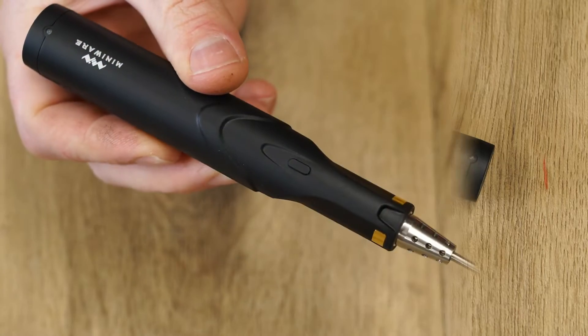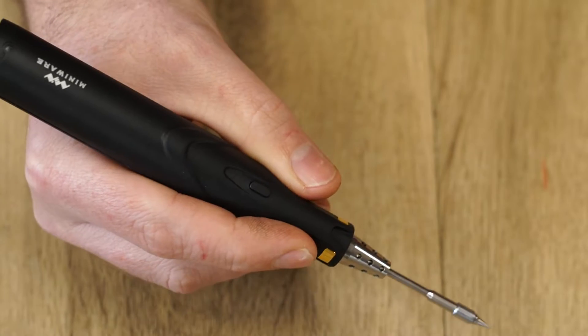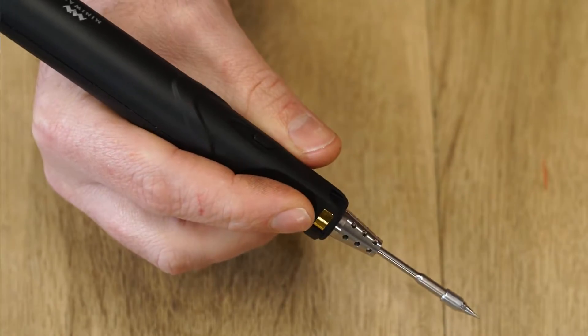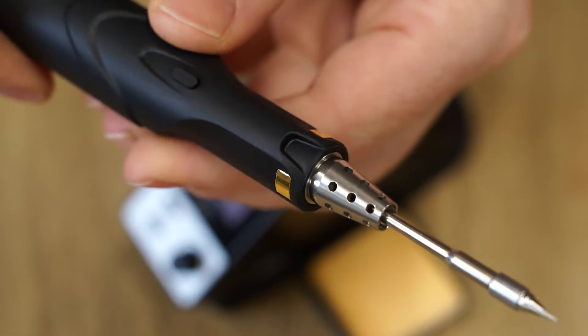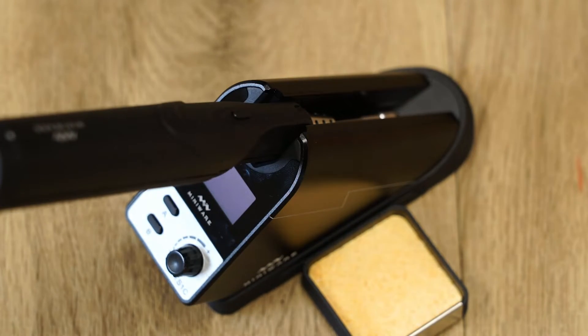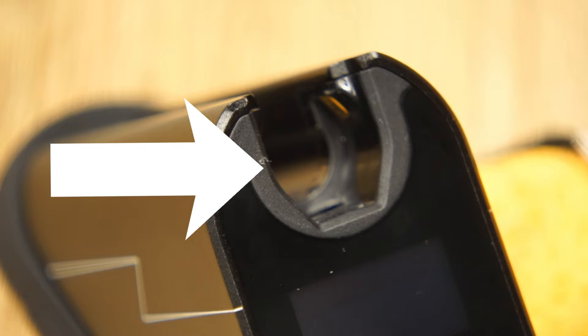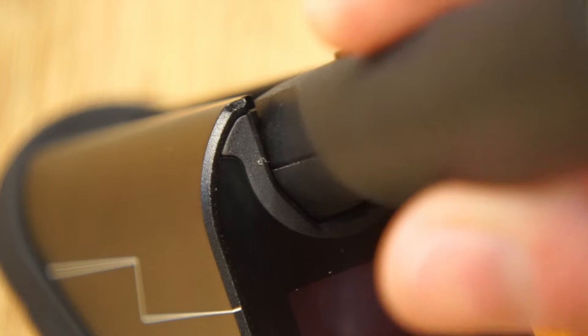However, MiniWear have designed the iron to be ergonomic in the hand, which keeps the iron feeling light and easy to hold. The iron charges through two contact pads when placed in the station. One negative of this design is that the first part of the iron holder is plastic, which does melt on contact with the iron.